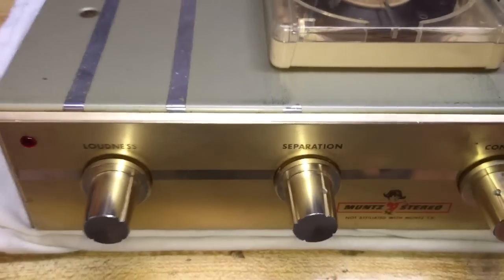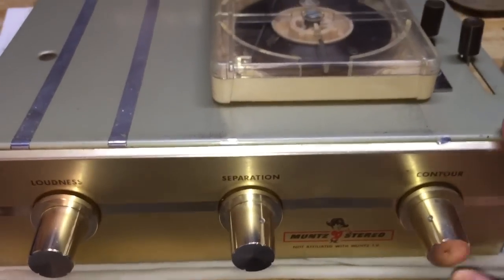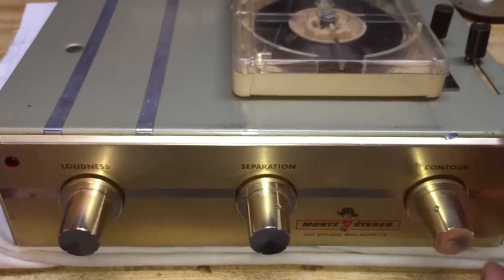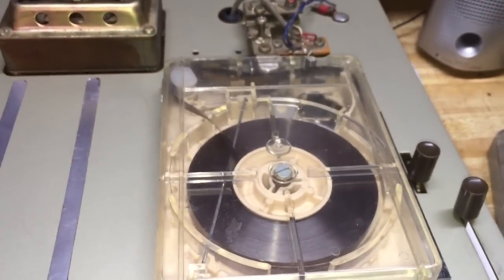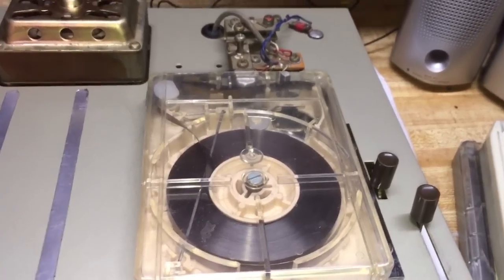To tell you the quality of stuff that was made back in the 60s: this thing did not have to be recapped to get it going again. It was just plug and play — the amplifier had nothing wrong with it. It really just needed some lubrication and a new belt, and that brought it back to life.